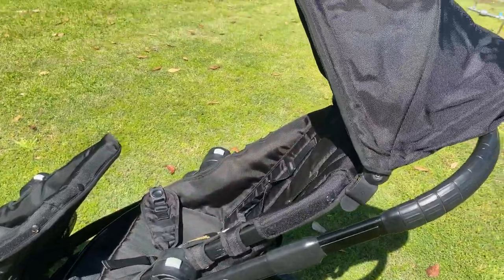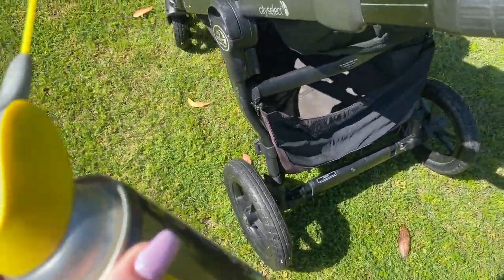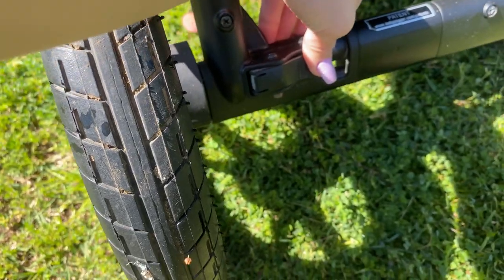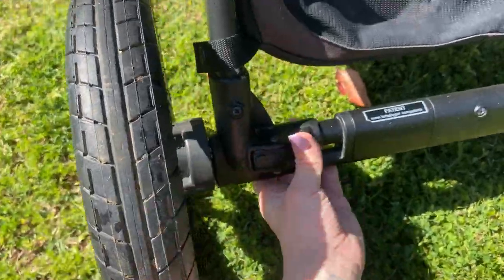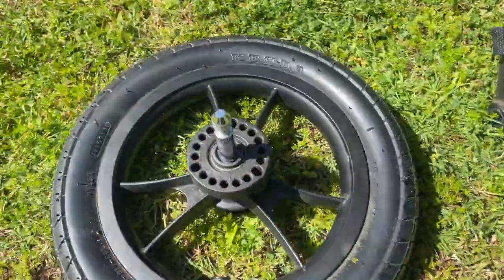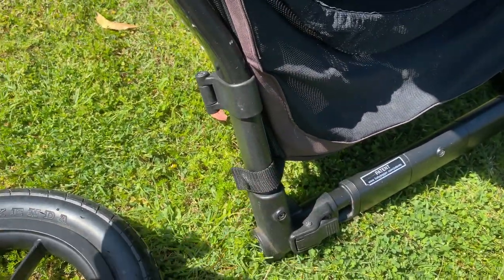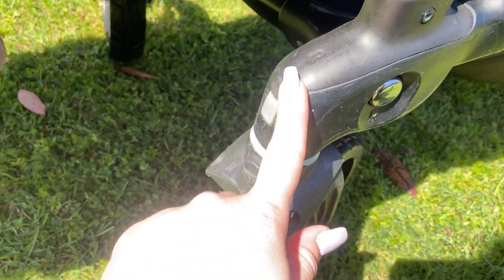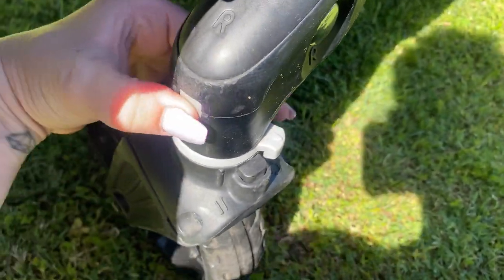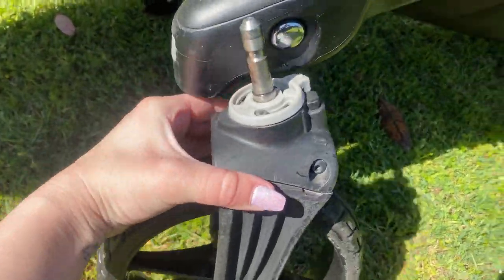I've found a better spot for the pram to dry in the sun. I'm grabbing some silicone spray for the wheels. Press this button down to release the rear wheel — push it down and take the wheel off — then put some silicone spray in there to help it push smoother. I'll do that for all four wheels. For the front wheels, push this gray button in and the wheel comes up; put some WD-40 on here and in the hole where the wheel came from.